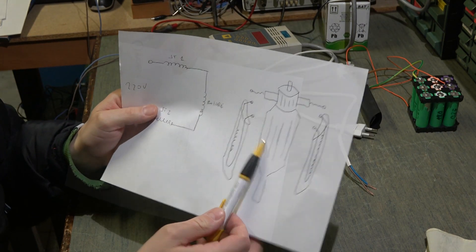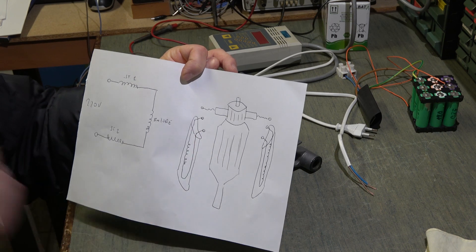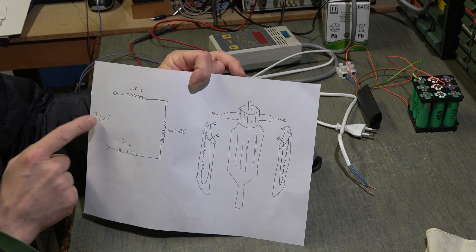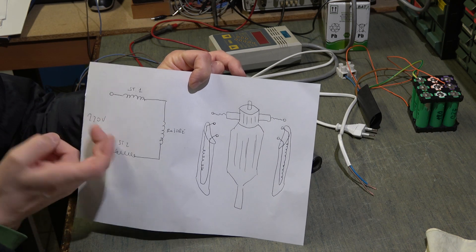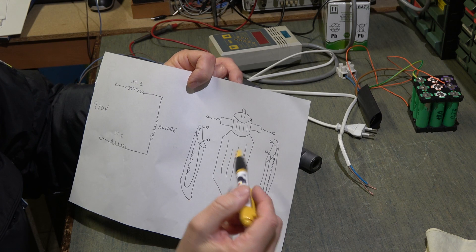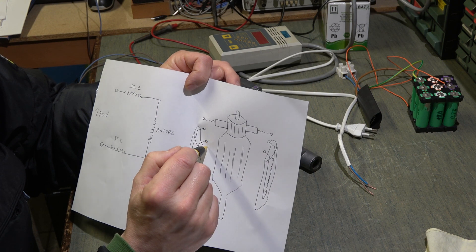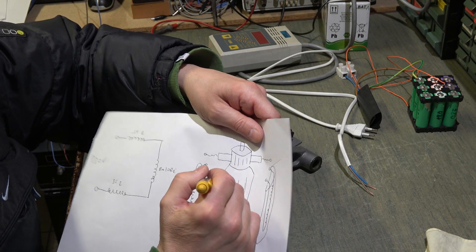I also made a cutaway to help you understand how it is done inside. This engine works both on alternating current and on direct current. To reverse the sense of motion, you do not just reverse the phase on 220V — even with 220V DC, reversing the polarity does not reverse the sense of motion. To reverse the sense of motion you have to do it differently. Let's say this engine is powered from here — here there is 220V.